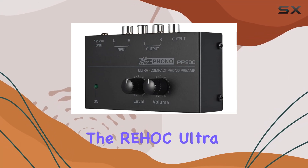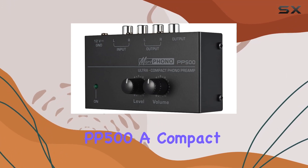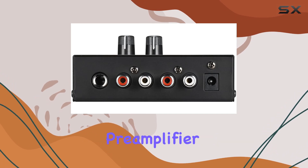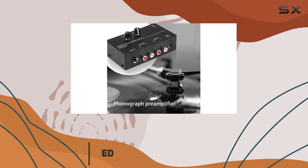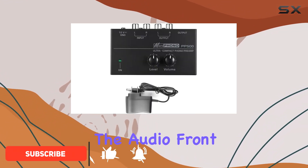Today, we're diving into the Rehawk Ultra Phono Preamp PP500, a compact and robust phono preamplifier that caught my attention. Housed in a durable metal casing, this preamp is not just portable but promises to deliver on the audio front.